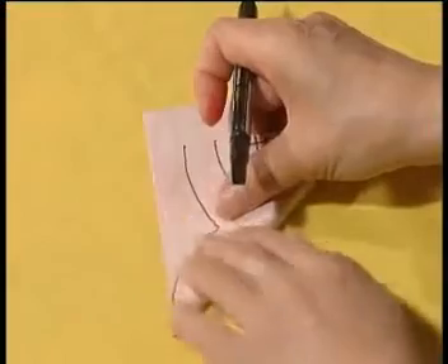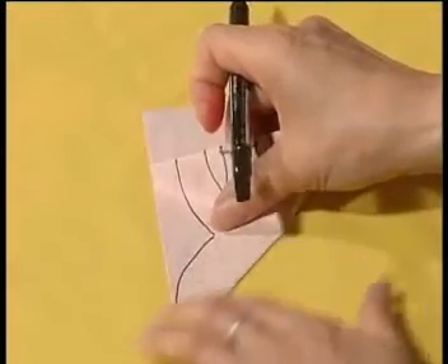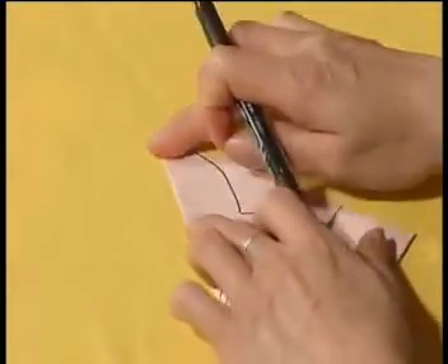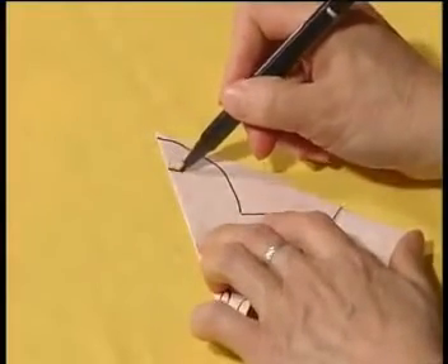Fold the ear part in half along the axis, and then draw the ear patterns.